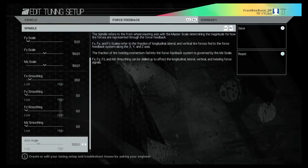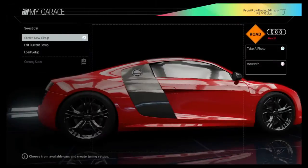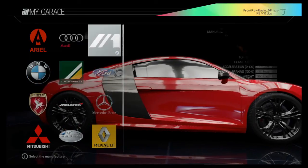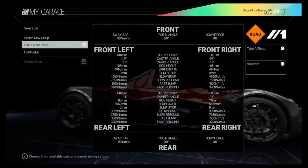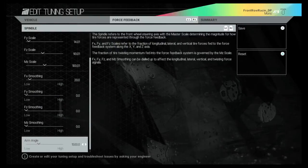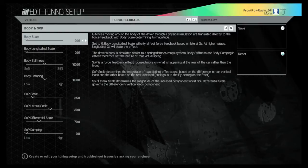Some of you may find it easier to take screenshots of this than looking at the actual document — it can be a little confusing. It did take me nearly an hour to put all of the setups on all of the road cars, which is why I decided to do a short video like this, so that you can just take a snapshot of the settings for your own leisure.